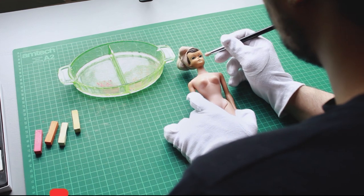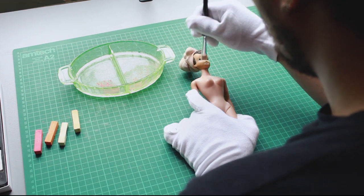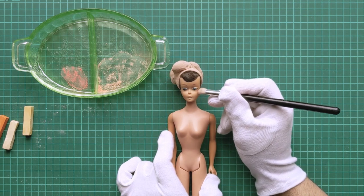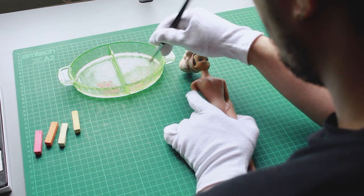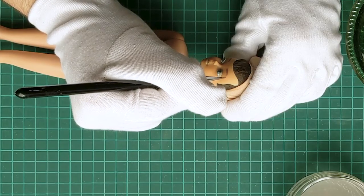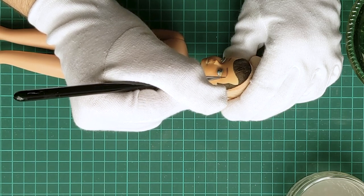Then I blush the apples of her cheeks, pressing the pigment in using a soft eyeshadow packing brush with no sealant — this will give her a very subtle wash of color. Time to deal with her face paint. I used acrylic paints with no primer, as I wanted the process to be reversible if ever I decided to go back and fix something.